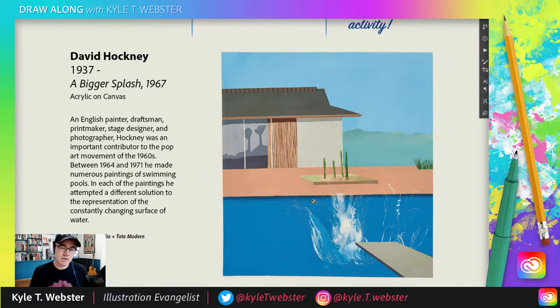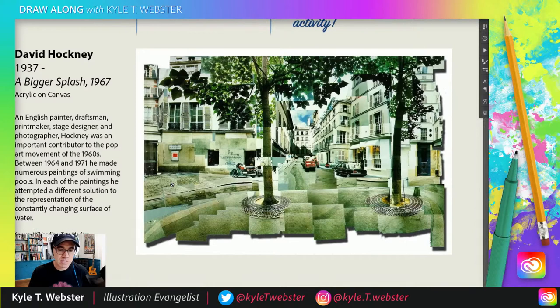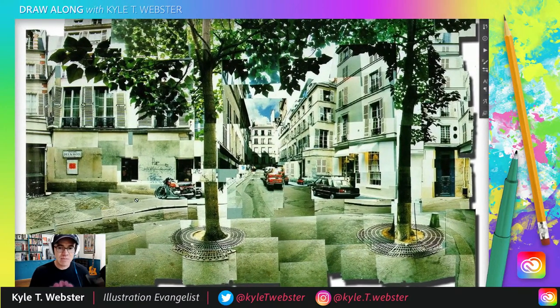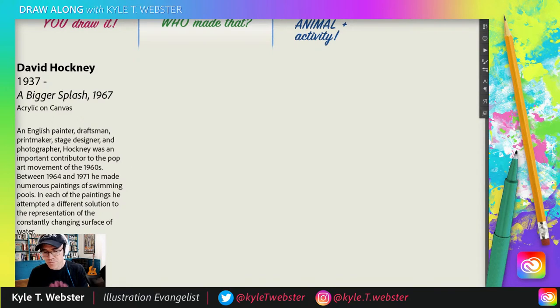He also got into photo collage in a very unique way. He called these photos 'joiners.' Here's a really beautiful one — a scene in Paris — where he would use a Polaroid camera and take about 100 to 200 photos of one particular location, moving 10 feet to the left, 10 feet to the right, up and down, and then collage them all together to create a scene. These are just so fun to look at. When you look at them today they make you think of a digital approach to work, but this was all done with traditional analog materials. After a while he said he'd exhausted what he could do with the camera and went back to painting.